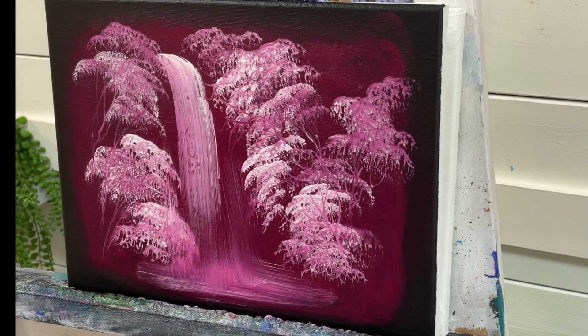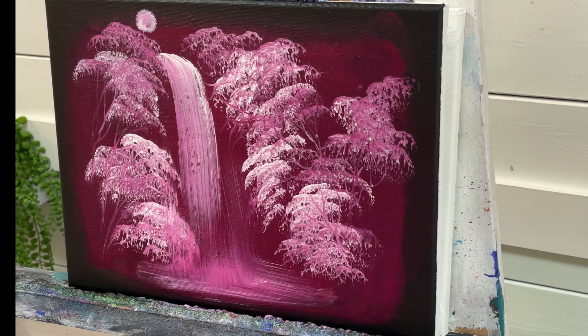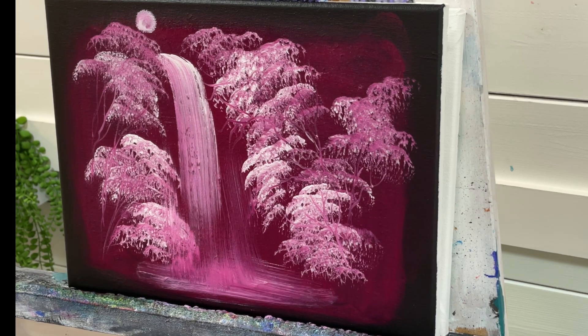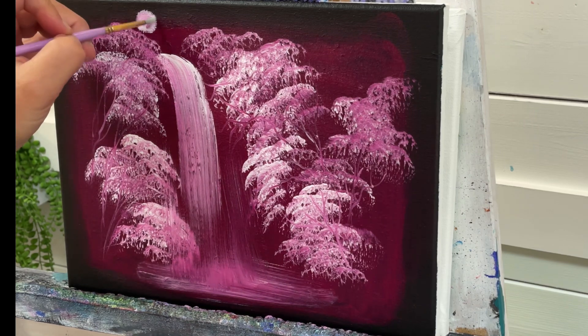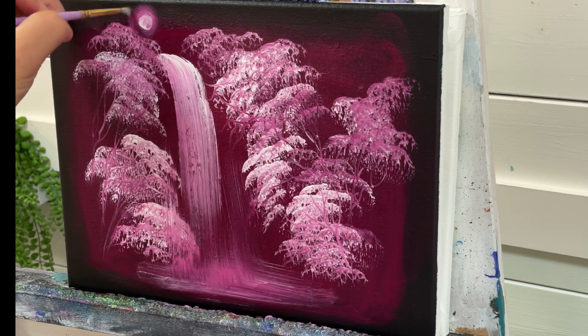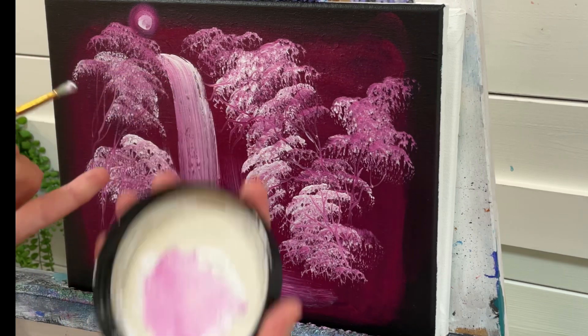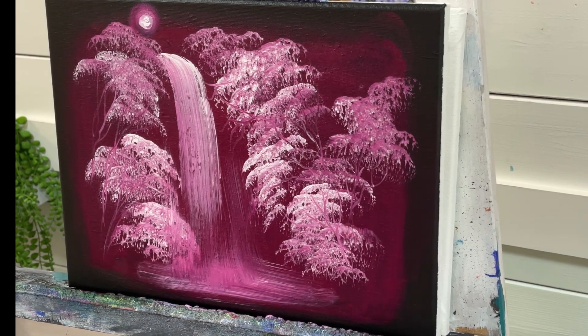I'm just going to take my pinky here and add a little sun. Then I'll use my number three round brush to soften around the edges — a continuous brush stroke going around and around — and then another quick little dab of white. Now I know I said this was a sun, but I think it looks more like a nightscape. It's looking more and more like a moon, and I'm going to add a few little stars before I call this one done.